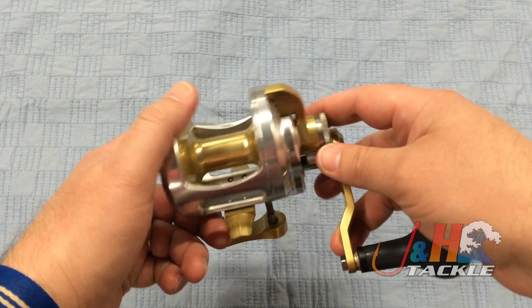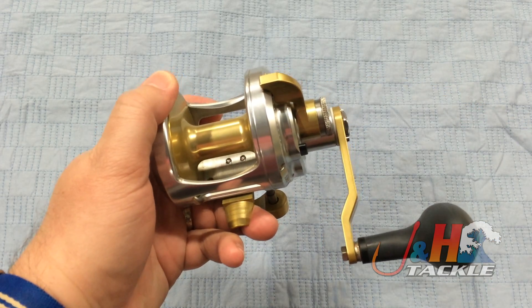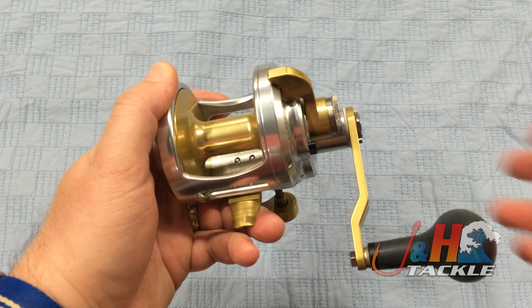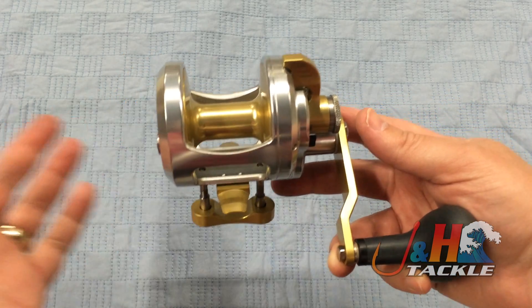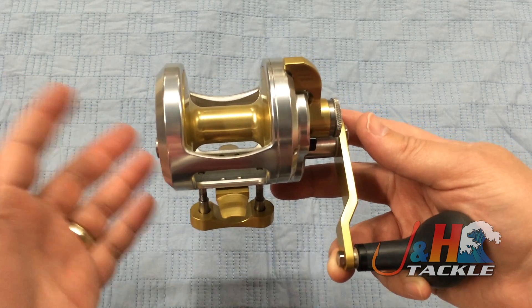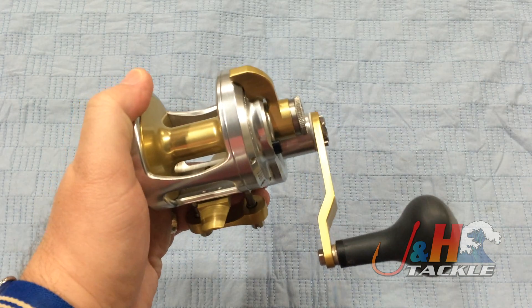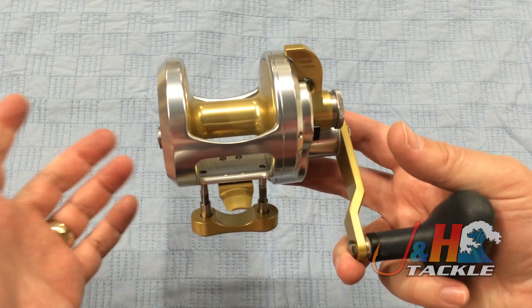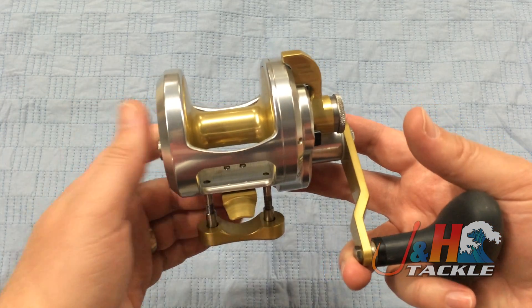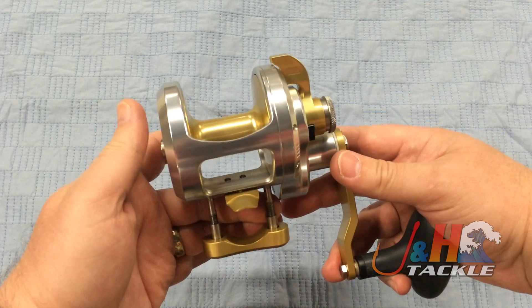This is the 500 size, so you're looking at 20 pounds of drag. Accurate has a single wet drag system in this — you've probably heard of their famous dual drag system. This reel is made to be affordable, more for the masses, more for most people to be able to afford an Accurate, because accurates are up there in price. You can get this reel for just $264, which is a lot less than the mid-fours that you would pay for the BX version of this reel.